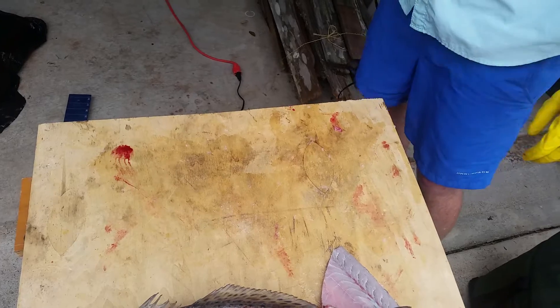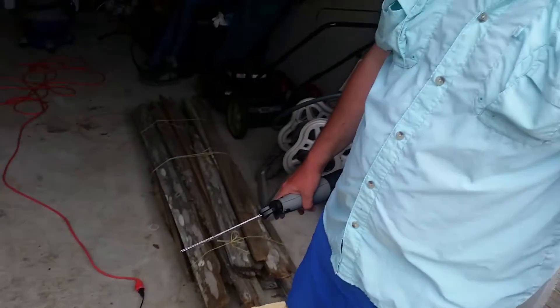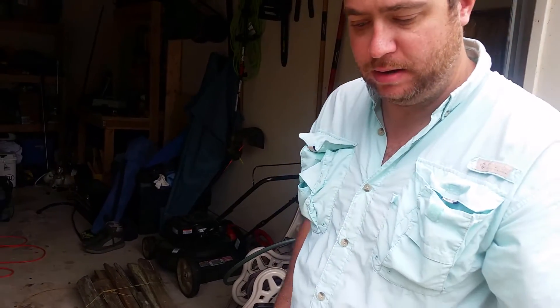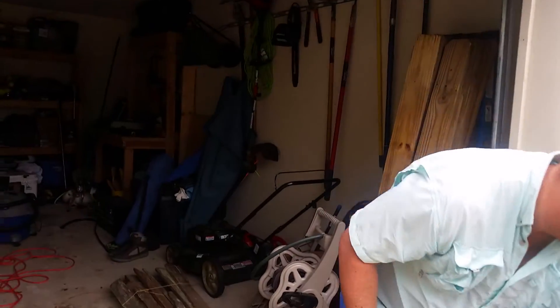What do you normally do with the fillets? I put them on ice and water for like a day. That kind of lets it bleed out a little bit. In the fridge. And then I bag it up. We're cooking.